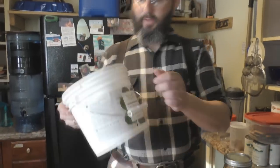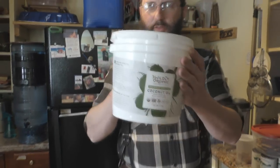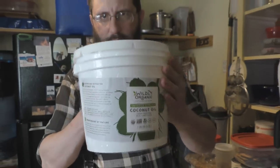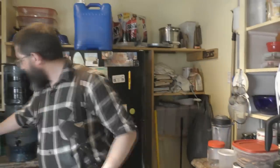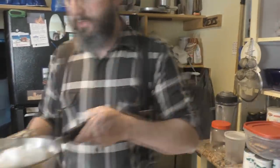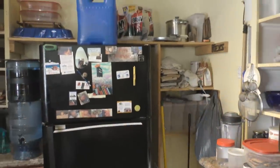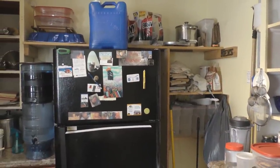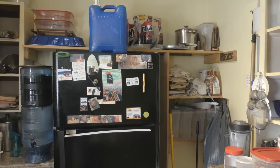First, you have the coconut oil. I've already scooped some out into a frying pan and I'm going to stick it on the stove at about medium heat. You just want it to liquefy — you don't want it getting hot or reaching a really high temperature because it'll hurt the nutritional benefits of the other ingredients.